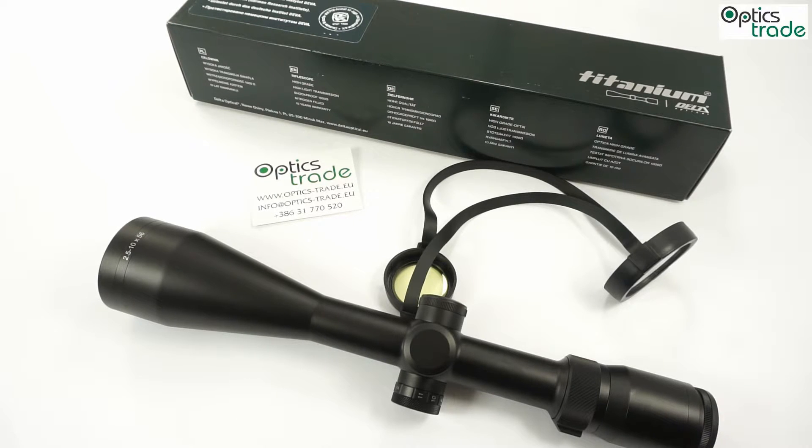It was introduced in 2016. The 2.5 to 10 magnification range is very popular with European hunters. It features a 56 millimeter lens, and the scope is meant for low light use. It replaces the old non-HD model. The new Titanium HD version provides much less tunnel effect than previous models, with better field of view due to improved optical construction and better image quality.